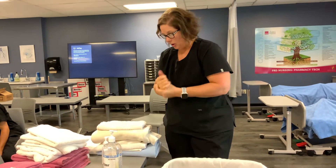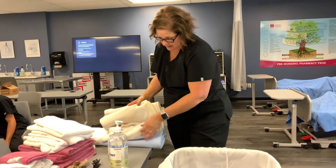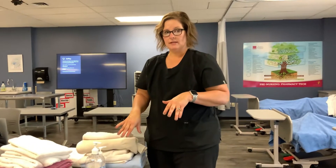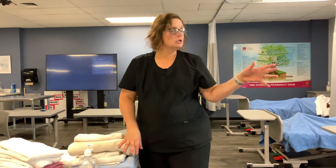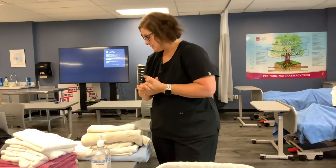The supplies you need for this skill are three towels, a bath blanket, four washcloths, a chucks pad, and then you're going to need soap and a wash basin — many of these things will be in the room. You're going to need a pair of gloves, and for the hand washing part of the skill, you'll need soap, paper towels, and those types of things.